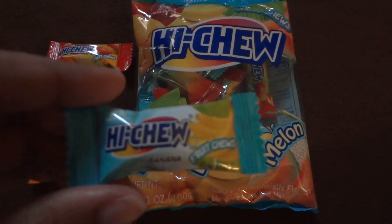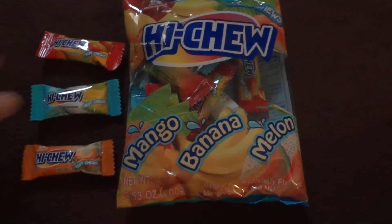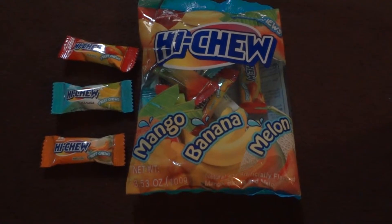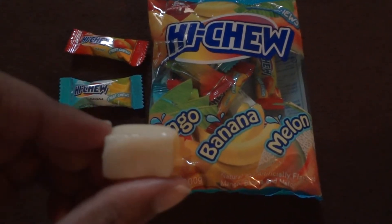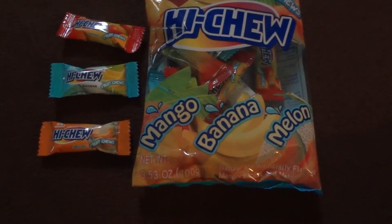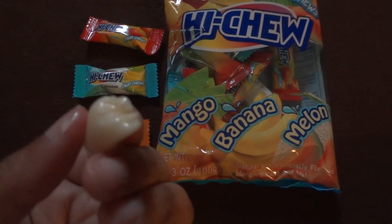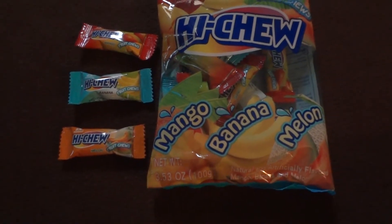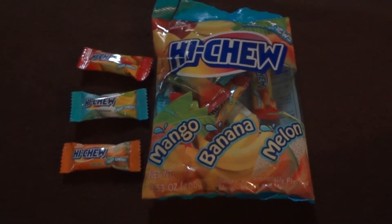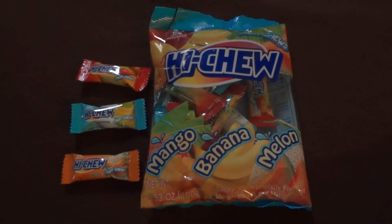Okay, now I'm gonna do the banana. This is what it looks like — kind of flattened in the package. Usually banana-flavored things are kind of gross, but this one's not bad. It's not my favorite, but I don't hate it either.